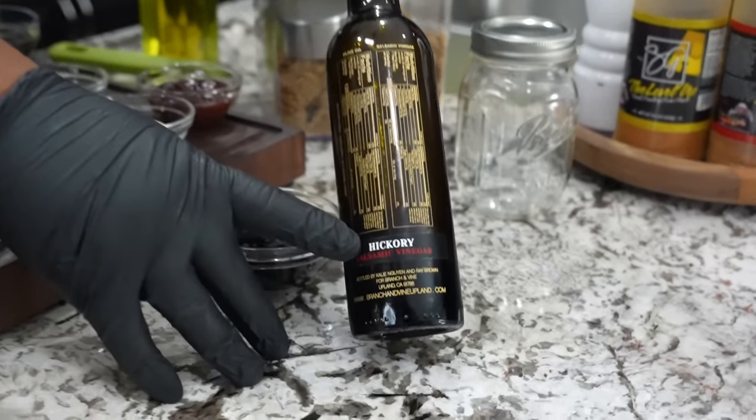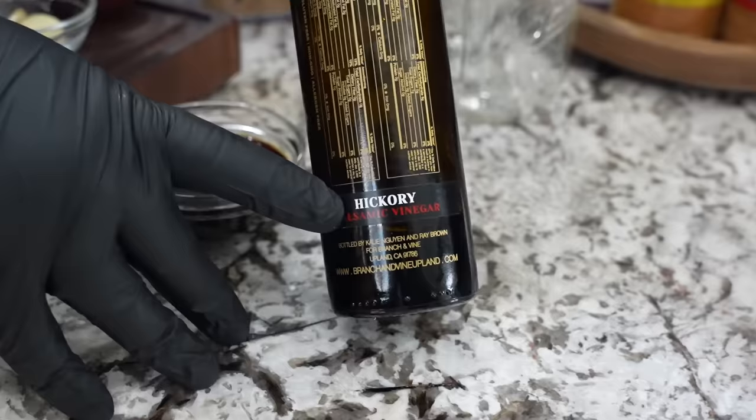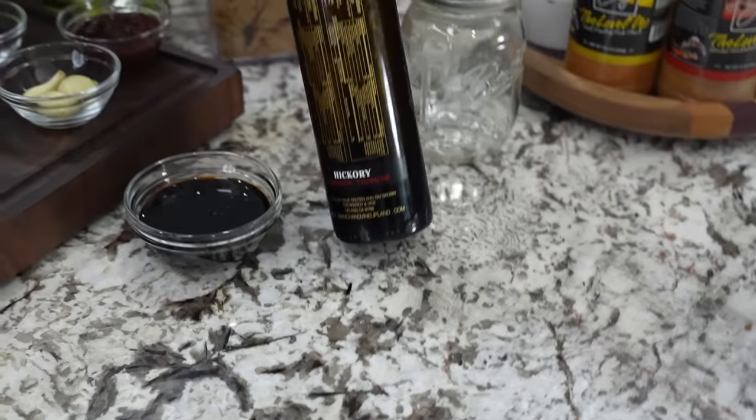This is that — read that right there, folks — that's that hickory balsamic. This right here gives it that little bit of a smoky hickory flavor.